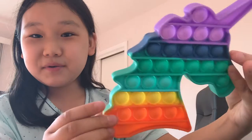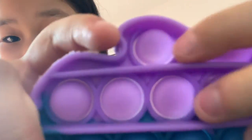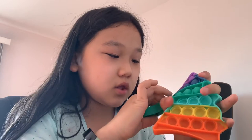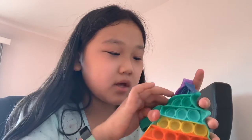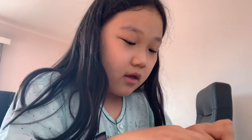My last real fidget is this rainbow unicorn poppet. This is also the branded one — you can see the little unicorns on the poppet things. The good side is definitely way better, but the not-good side is a bit hard to pop sometimes. You can get used to it though. I'm going to give this a 9 out of 10 because the soft side is kind of hard to push.